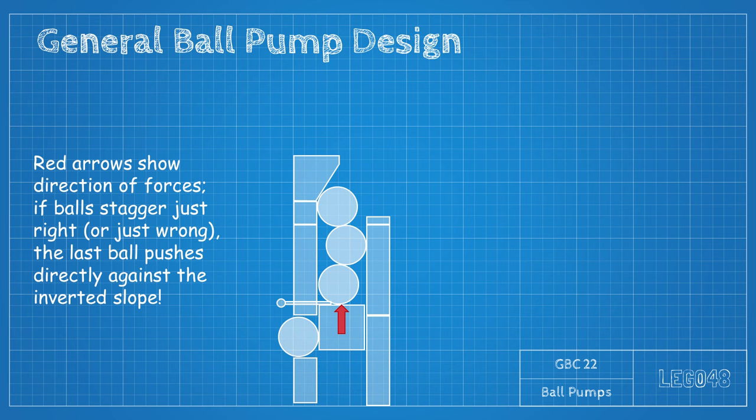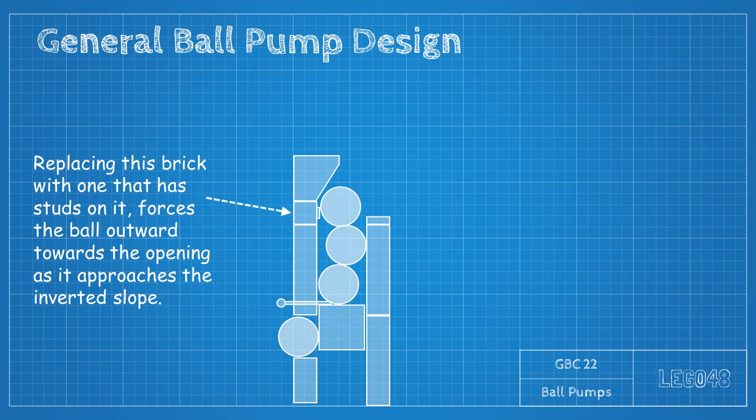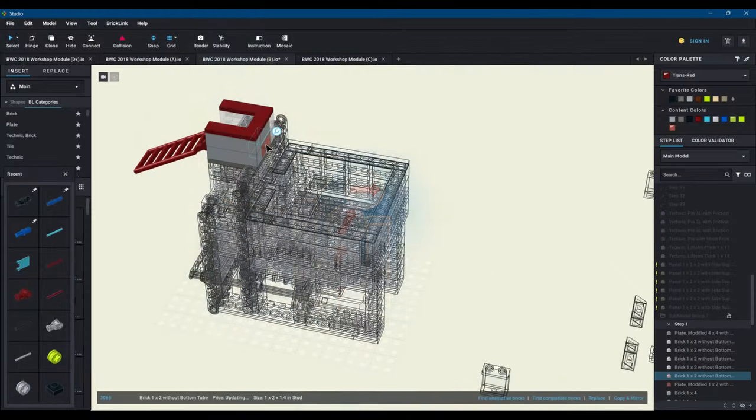Finally, to solve the blowing apart issue, this seems to occur for one of two reasons: either because the trap jams and releases suddenly, or because the balls in the chimney end up staggered and the column gets stuck against this inverted slope piece. I solved this by replacing this brick here with a SNOT brick that has studs on the side. The studs will force the topmost ball away from the back of the chimney, so when it hits the sloped brick, it has to go towards the front.